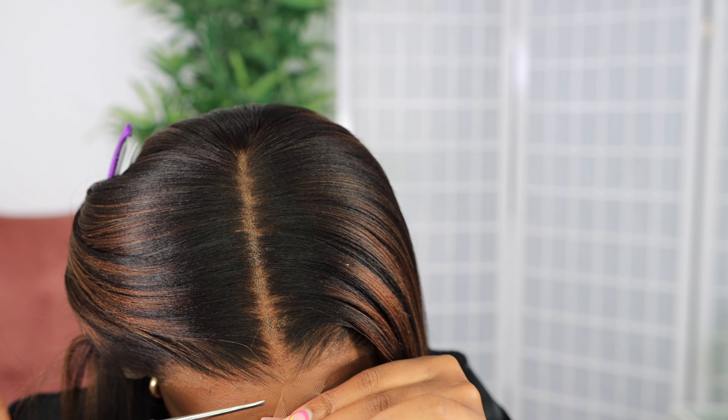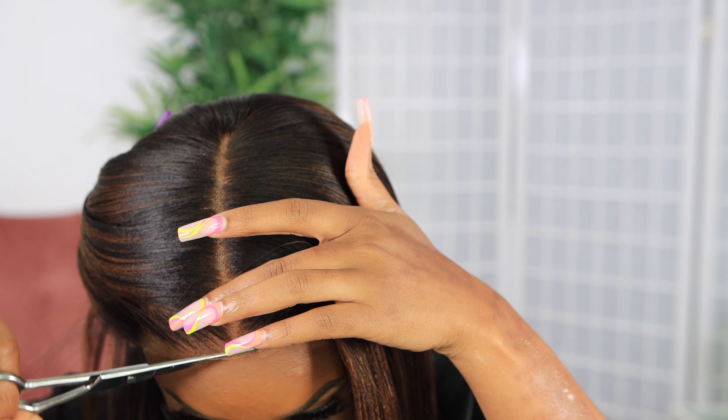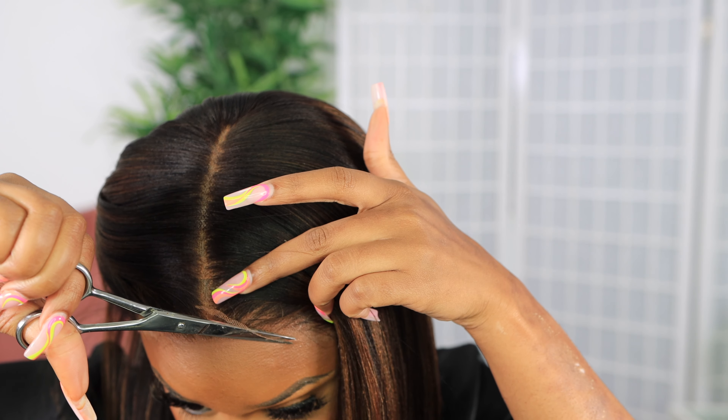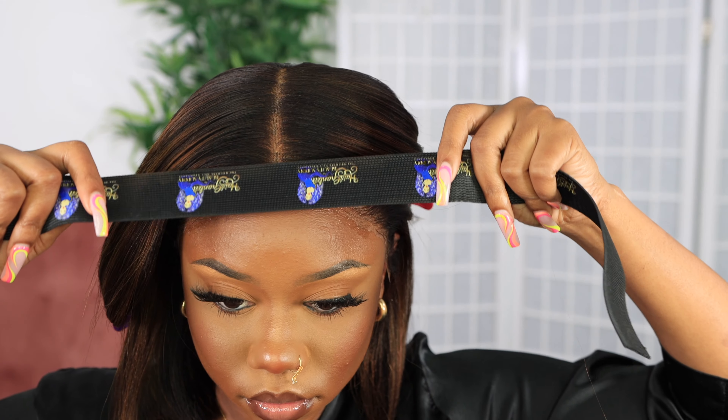Cut the lace to match your natural hairline and make sure it's not too far forward on your head because it'll look weird. You want to have that natural forehead space so it doesn't change your features. I'm just making sure everything is aligned, then I go in with the spray on my fingertips — not spraying directly — because the lace won't know the difference between water and the spray tacking it down. I dab it on my finger to help melt the lifted parts, especially the sides and sideburns.